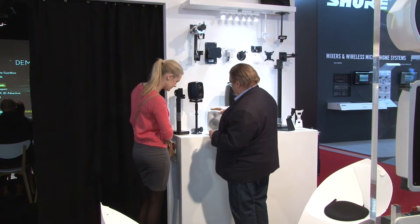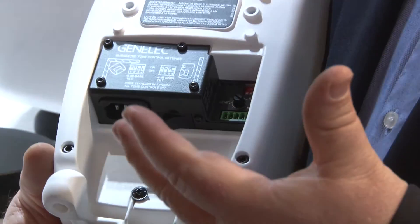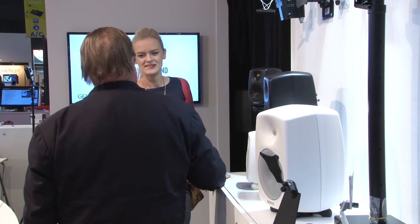One of the benefits is that, since it's an active loudspeaker, it has the amplifier built into the product, and you don't need a rack where you install amplifiers. Another aspect can be heat generation — if you have a rack of amplifiers, it generates heat, and you may have to remove that heat one way or another with the help of air conditioning.